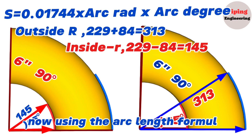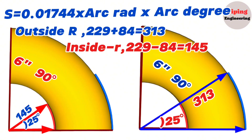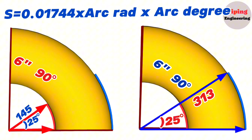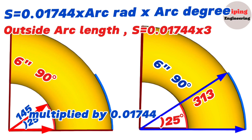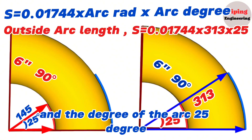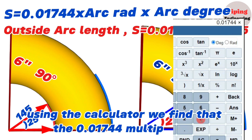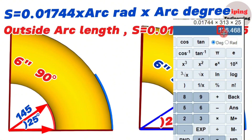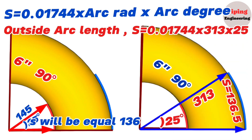Now, using the arc length formula, let's calculate and mark the length of the 25 degree arc from the inside and outside of the 6 inch elbow. First, let's calculate the length of the blue arc on the outside. The outside arc length S equals 0.01744 multiplied by radius 313 millimeters multiplied by 25 degrees. Using the calculator, 0.01744 × 313 × 25 equals 136.5 millimeters.